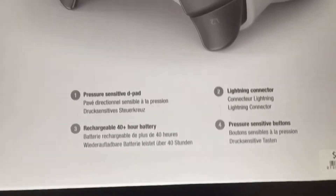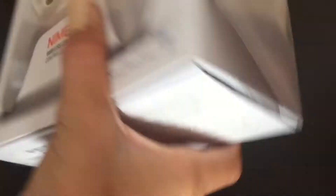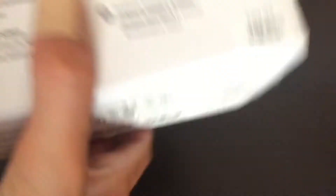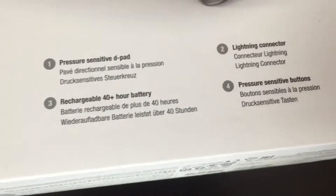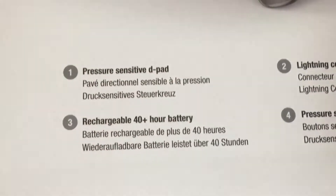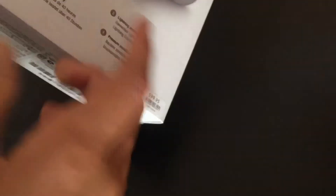It's charged by a lightning connector, which is not included in the box, but if you're buying this you'll probably have an Apple TV or iPhone and they come with lightning cables. They say you can play for up to 40 hours, and you get pressure sensitive buttons. The price is $100.